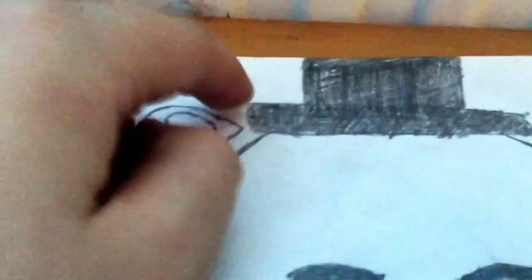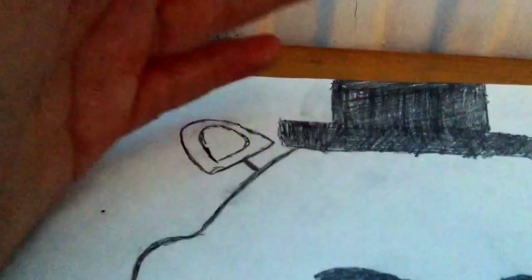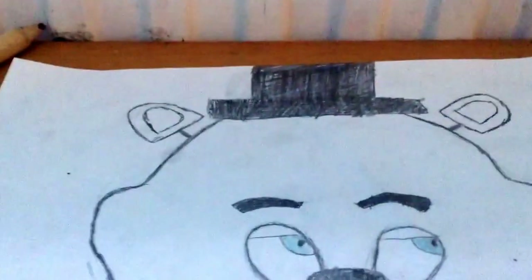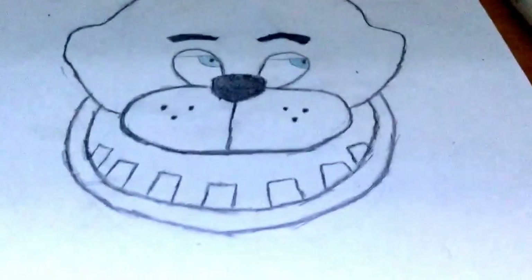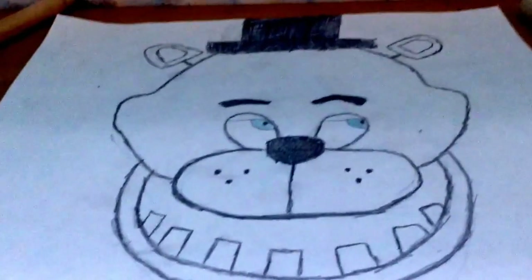Okay, there we go. Now that we've colored it in it does look a little bit scruffy because it was quick, but you can see it's now quite hard to see the line between the bottom of the hat and the top of the hat since it's all been colored in. Now I'm just going to do the jaw bit off camera.